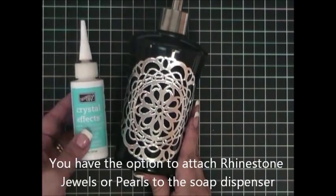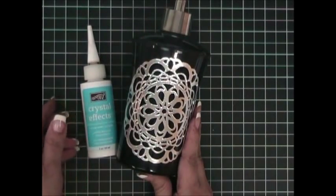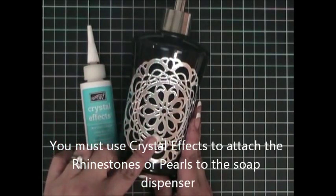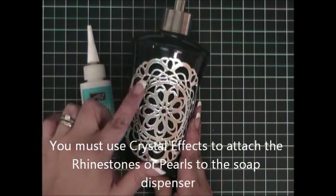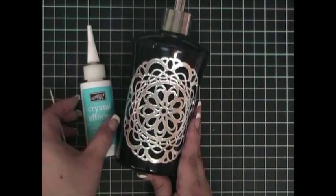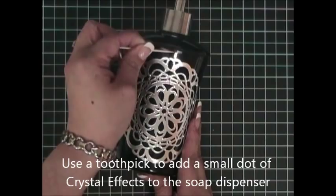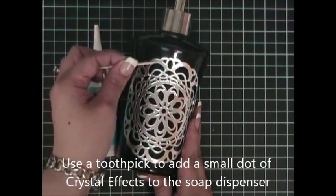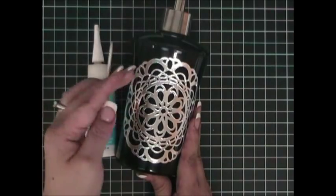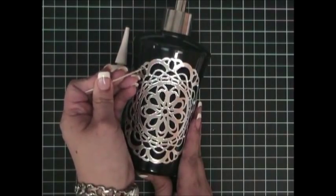The important thing is that you will need to use crystal effects. You cannot attach the rhinestones or pearls directly onto this container without adding crystal effects, or they will fall off. All you need to do is put some crystal effects in a little container, use a toothpick, lift it up, put dots where you want them, and attach the corresponding stone or pearl. Let it dry and it will be ready to place in your bathroom.